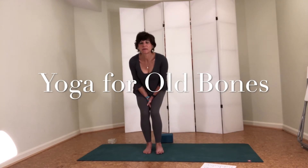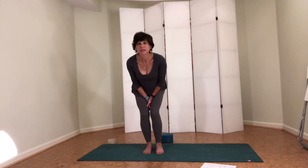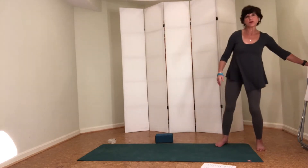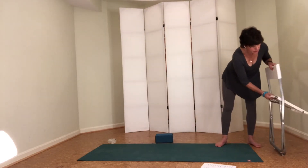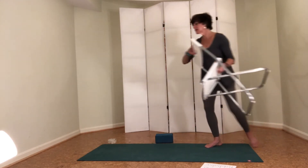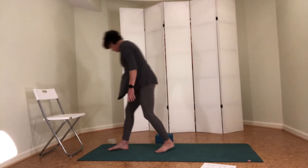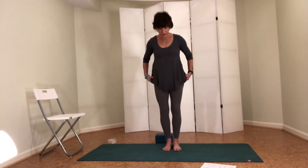We're going to make this close to 20 minutes. This is a series to really focus on the osteoporosis poses. Before you begin, see that you have a folding chair — I'm going to set it up at the end of the mat. And then a block if you need, and also a strap. You'll need a strap at the very end of this session.